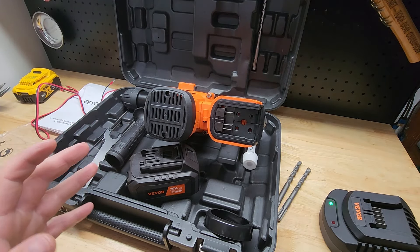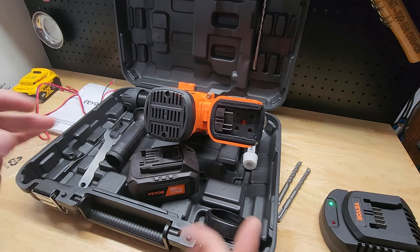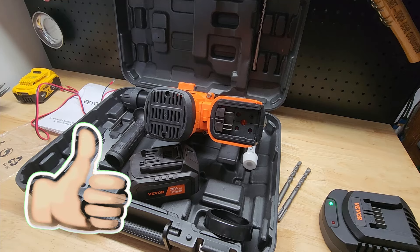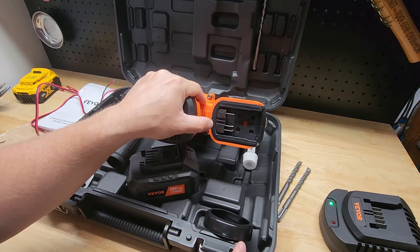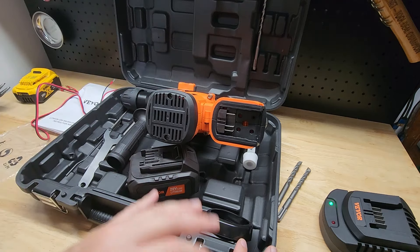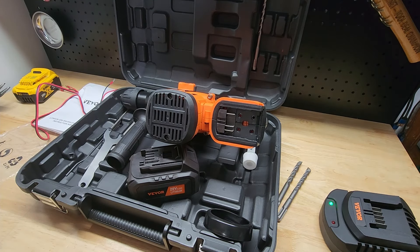I've had some reports from people that the batteries come dead on arrival, don't work, aren't going to work. Got an option for you to try to revive them to get it working for you. Also, sometimes with these off-brand companies, Makita batteries will be interchangeable. This is not the case for this specific tool — you cannot just use a Makita battery, but if you have one, it may help you bring these back to life.